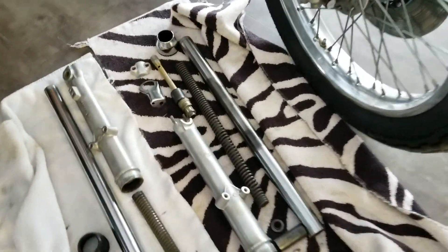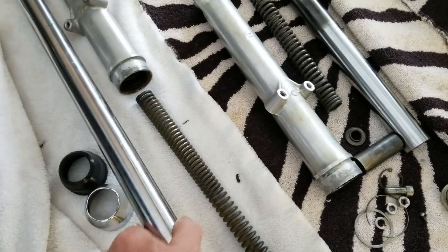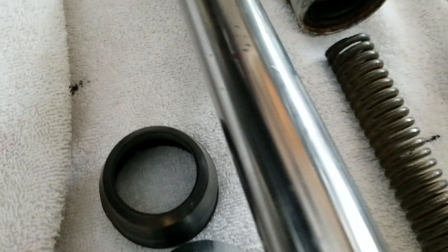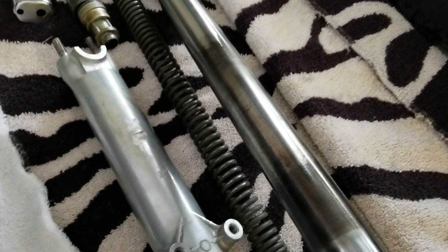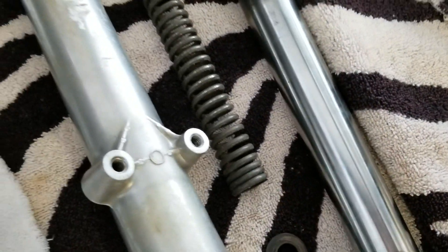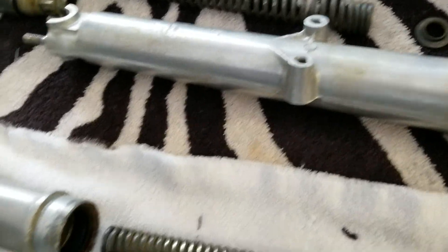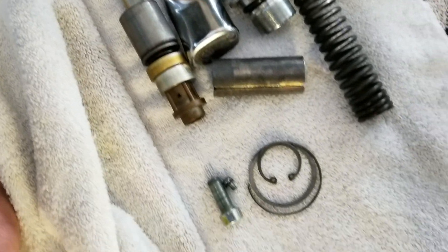I've taken the forks apart and I'm having a real problem because you can see there's a little pitting. I'm gonna have to live with that one — if it leaks, it leaks. But this one's gone. I cleaned and cleaned, I got all the rust off, but with all the rust came all the chrome. I'll be able to polish these fork legs without any problem at all though — they're gonna look brand new. All the other parts look great; there's a little bit of etching, I don't know if you can see it.